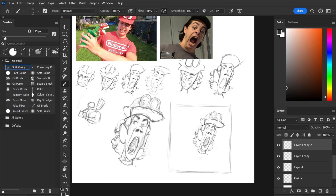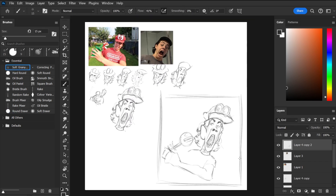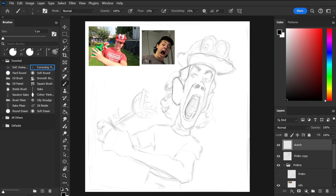I then executed the same process for the pose, making sure all of the shapes are clear. I'll now develop this design into a final sketch. This part is the most difficult, and arguably the most important part of the process, as I have to design all of the important parts of the painting that help create a clear and interesting image.